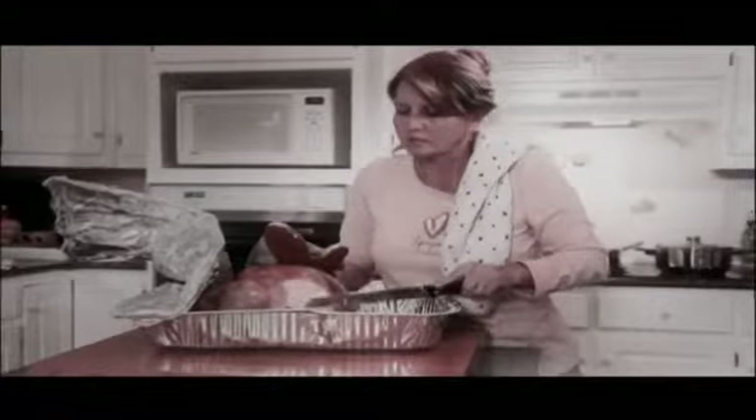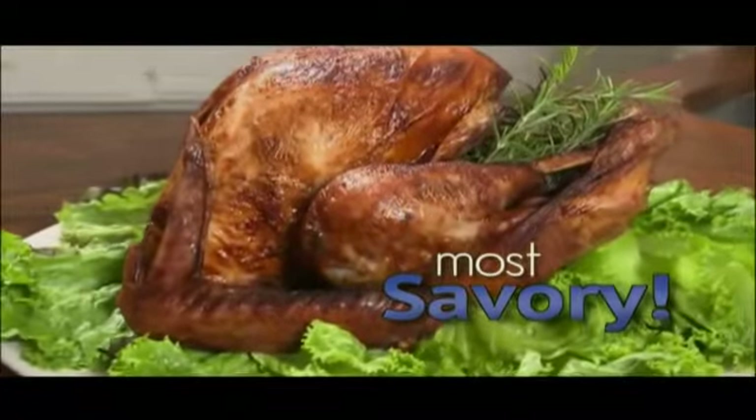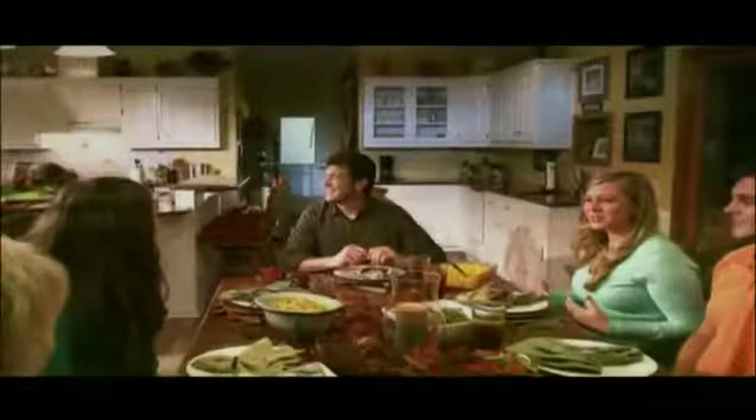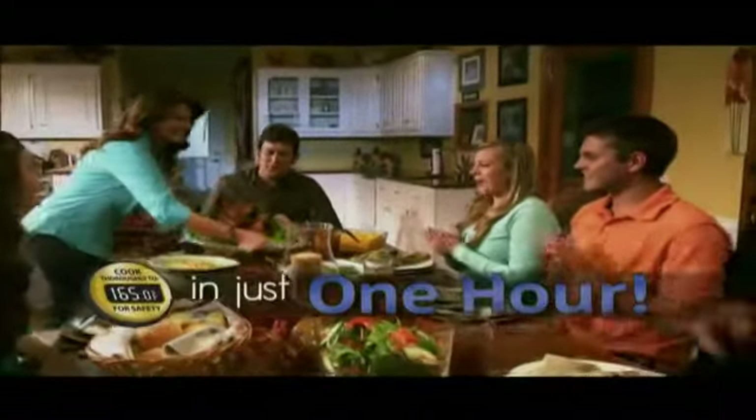Wouldn't it be great if you could easily make the most savory turkey you ever tasted? Every. Single. Time. Better yet, the turkey was done to perfection in just one hour.